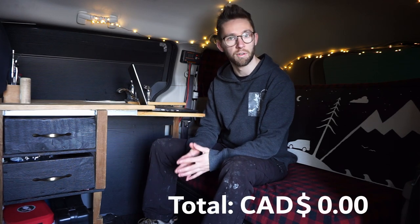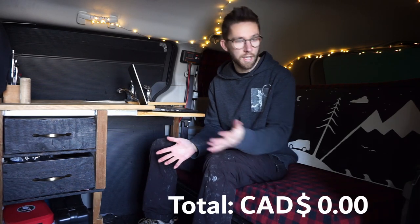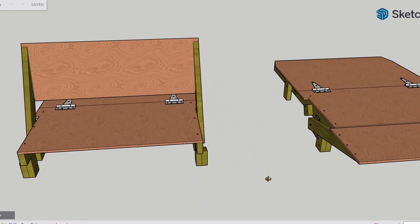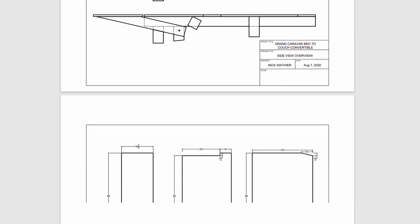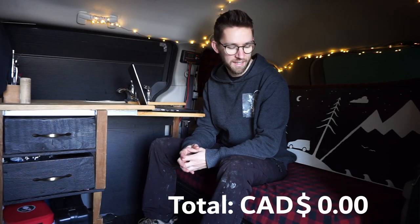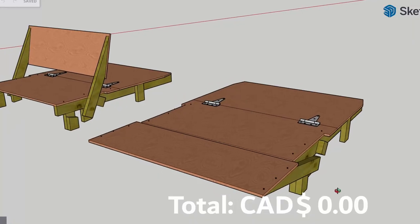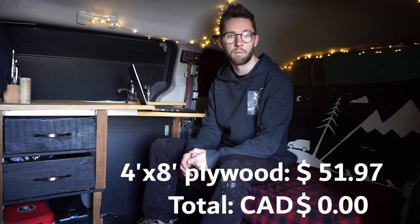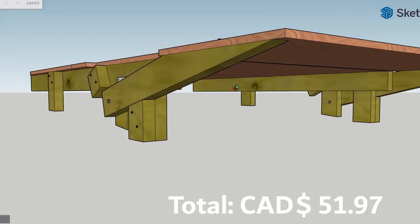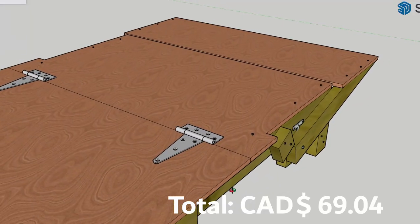I'm going to be adding a running total in the bottom right of the screen as we go. The first main item is the bed/couch that I built — if you're interested in building it yourselves, I'll add a link to the plans in the description. Another YouTuber also used my bed plans, so I'll link his video too. The first piece is a four-foot by eight-foot sheet of plywood at $51.97, and three 2x4s that are eight feet long at $17.07.